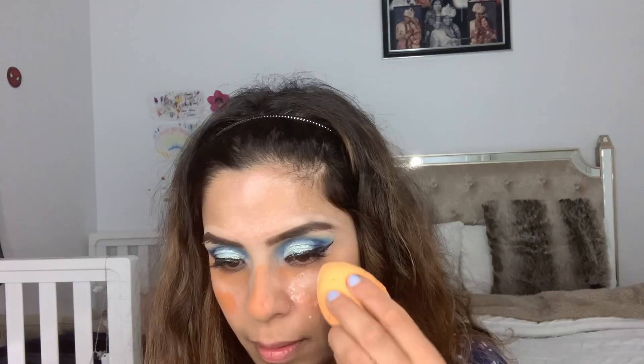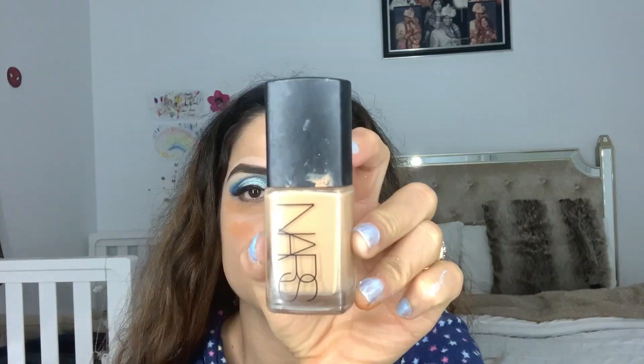I'm blending the color corrector with my fingers. To set that concealer, I'm using Laura Mercier translucent powder so it won't blend in with the foundation. Then I'm applying my NARS foundation in shade Barcelona with a brush and blending it out with the beauty blender.